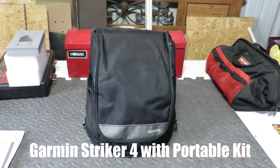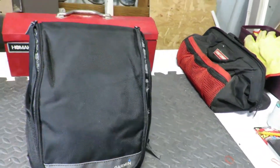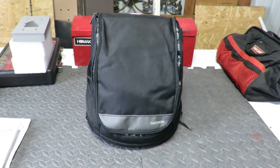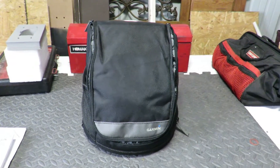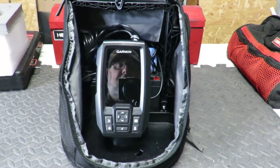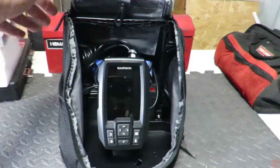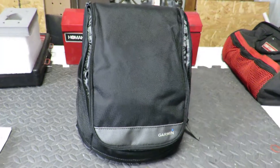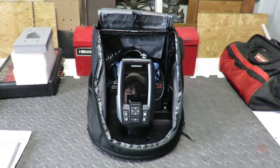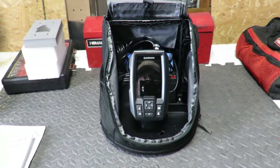This is the Garmin portable fish finder. You can take this anywhere you want to — dock fishing — but the reason I got it is to go on my kayak. I've already taken it out to the dock and it works really well. It has its own screen, the sensor, and the battery, all in one little portable thing. This is something I'm adding to my kayak so I can have a fish finder and depth finder to look for structure underneath the water.